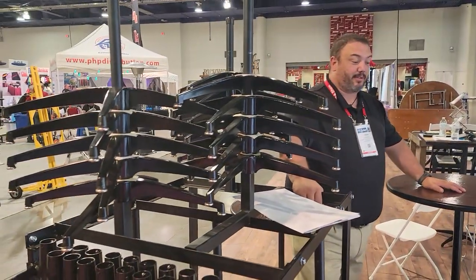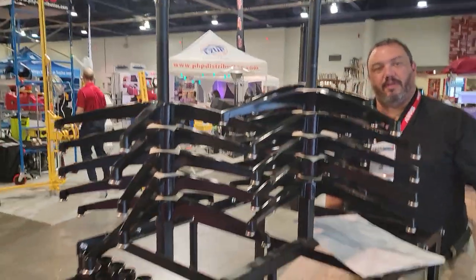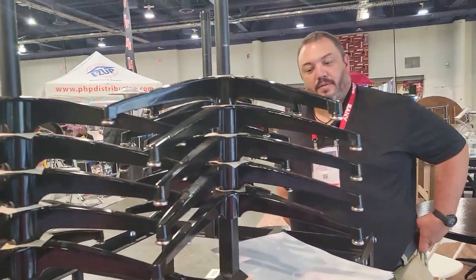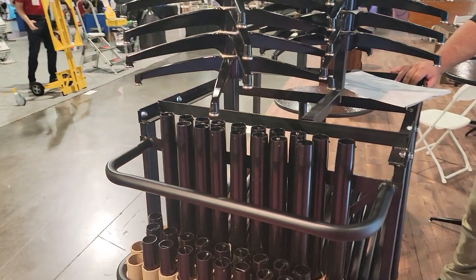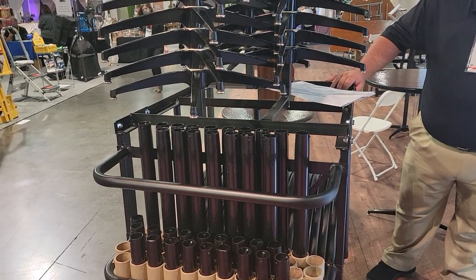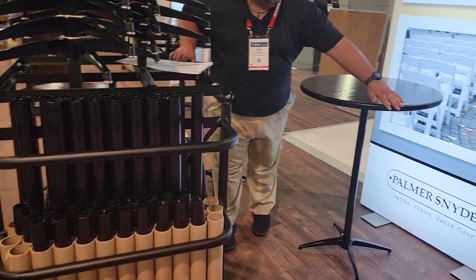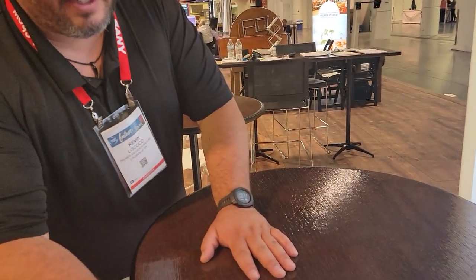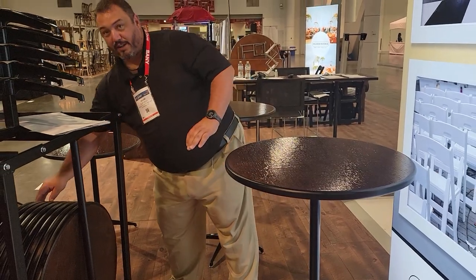That's awesome. And this cart is shorter now too — it has three sections so you can fit more tables, it's shorter, and you still have enough room for both style legs. You have enough room for 20 of each, and it comes with the package. This is a poured urethane edge — it's seven times more durable than metal. It's so durable, I'll show you how strong it is — watch this.